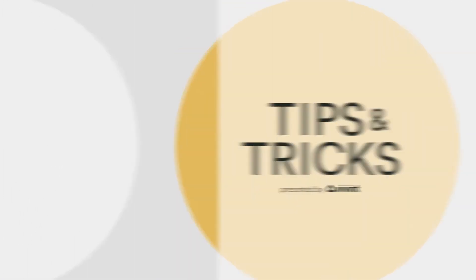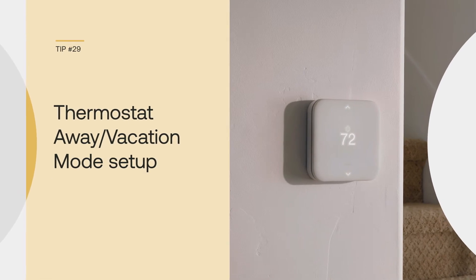Hi, I'm Kristen Kenney for Vivint. Did you know your smart thermostat can help you conserve energy? I'm going to show you how.